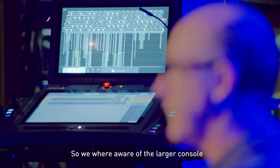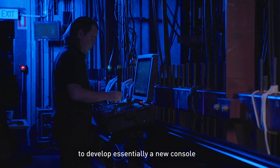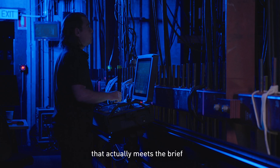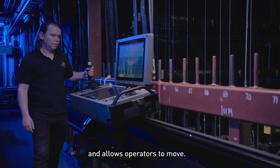So we were aware of the larger console, but we did work closely with Waagner-Biro to develop essentially a new console, the 550, that actually meets the brief, but also fits within the constraints of the fly floor and allows operators to move.